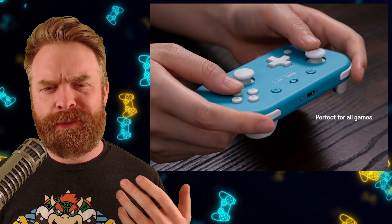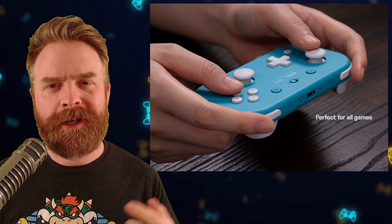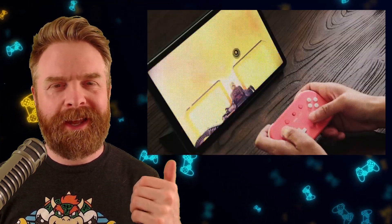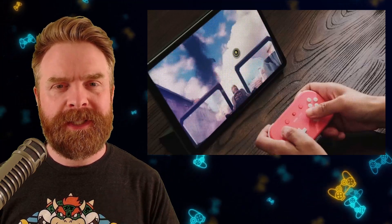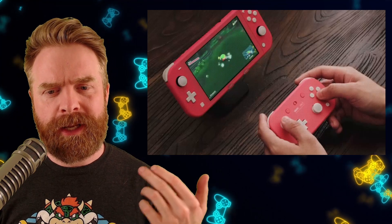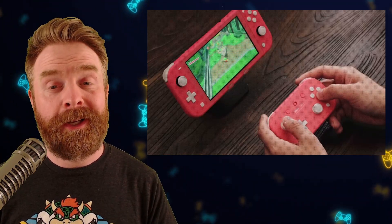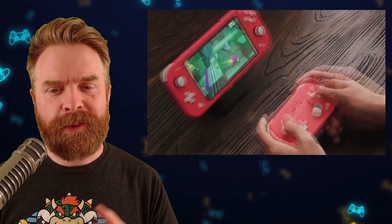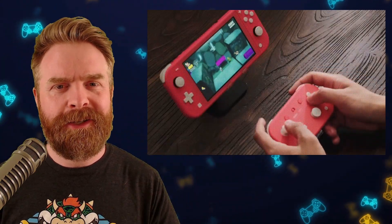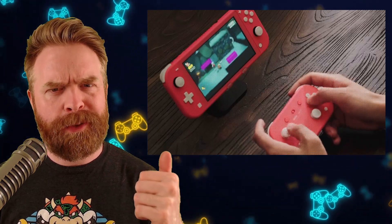They've added in some joysticks, they've removed that weird D-pad on the right-hand side, and they've added in some triggers. The Lite 2 is compatible with Android and the Switch. It's USB-C or Bluetooth. It's got motion sensors, vibration, and turbo, and it also looks a little awkward to hold. But if you were a fan of the Lite, you might be a fan of the Lite 2. And if you were interested in the Lite, the Lite 2 might be the way to go.